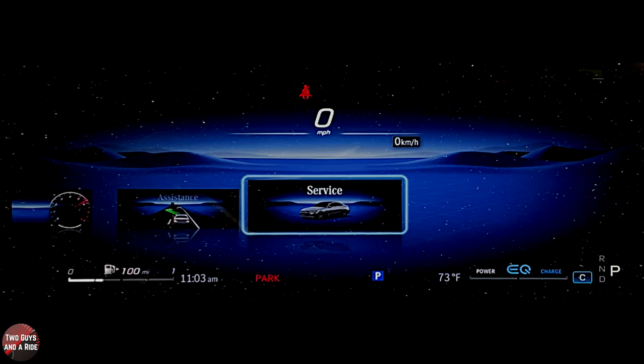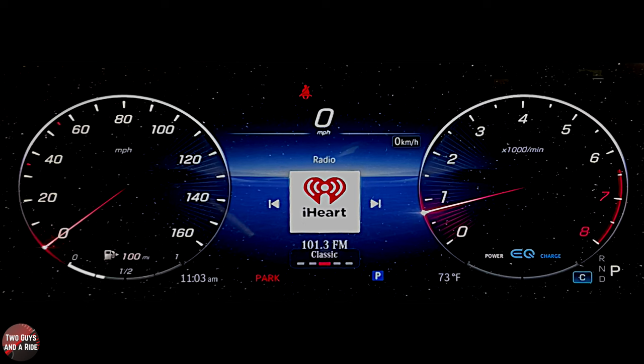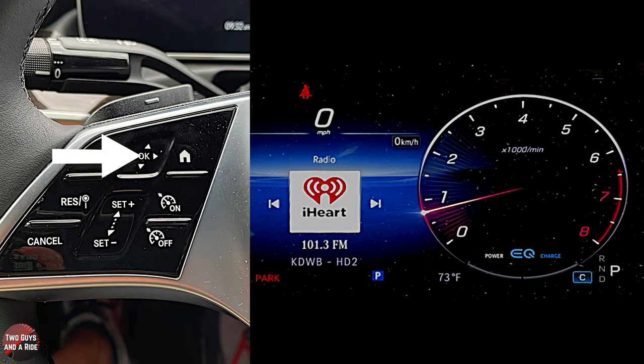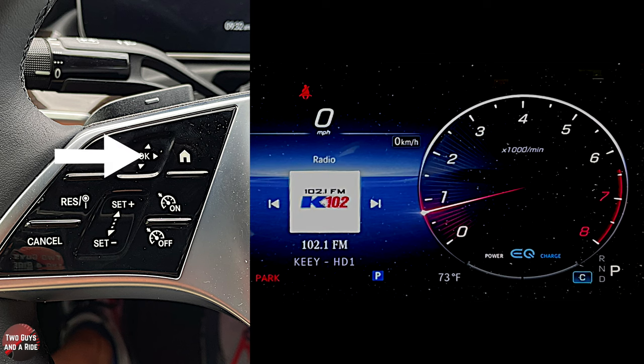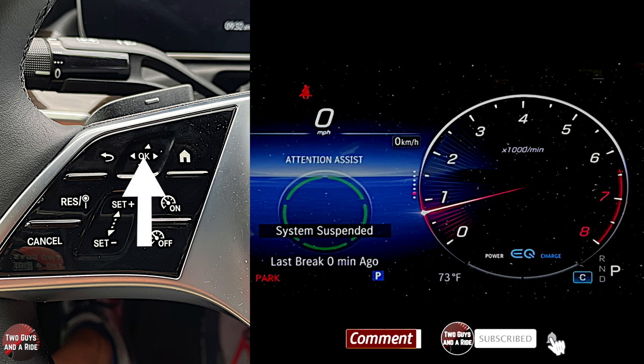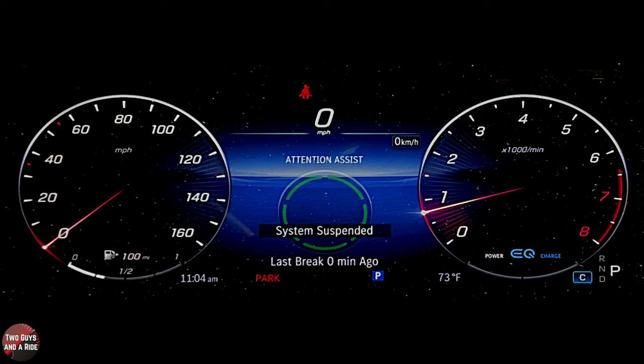I'll click the home button and go back to the classic view. In the home screen, this is your media. If I use the swipe function on the OK button, I can change the radio stations. If I swipe up, I have several other screens — here's the attention assist system, which monitors if it thinks you're sleepy or not paying attention and suggests you take a break.